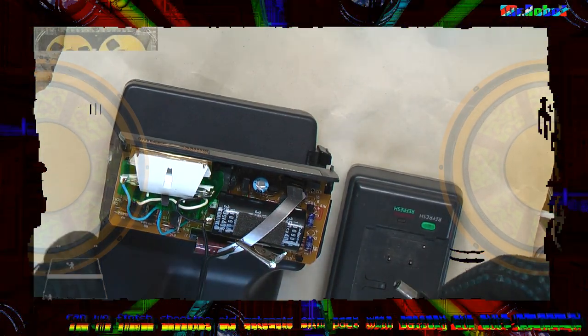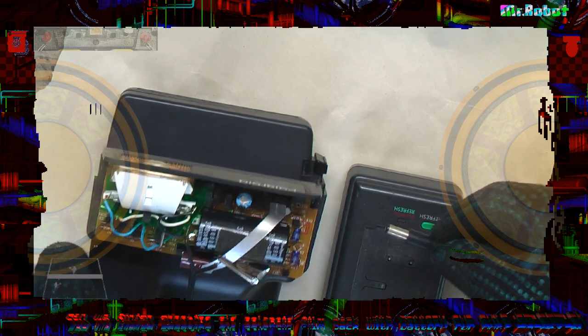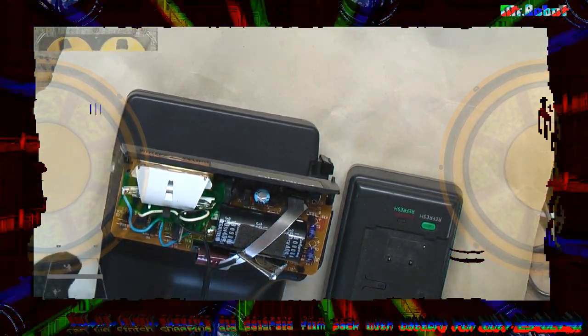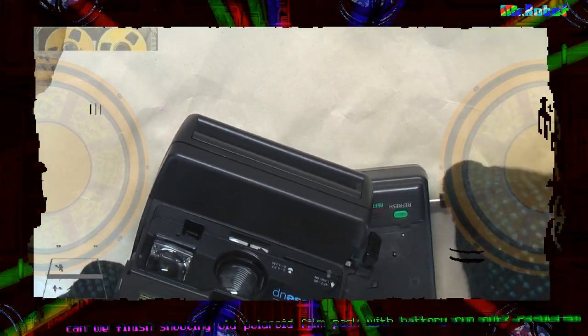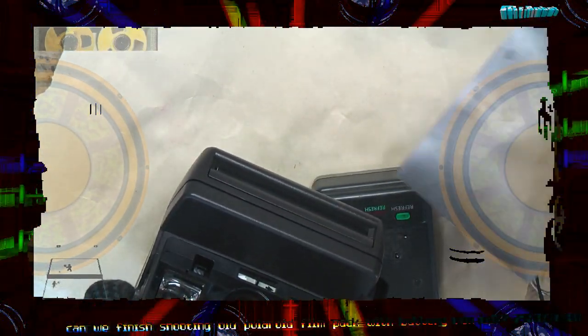Plug in 7 volts using adapter. The silver ribbon is positive. The high voltage flash capacitor cathode is battery negative. The camera comes to life and a damper is coming out.